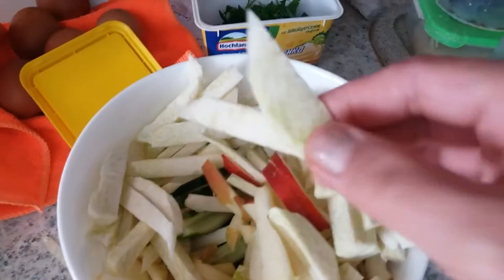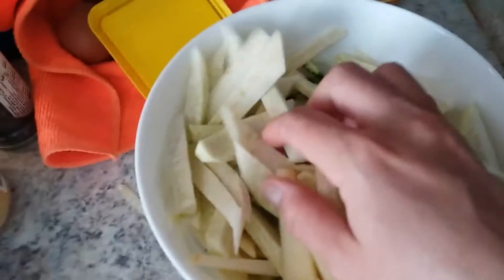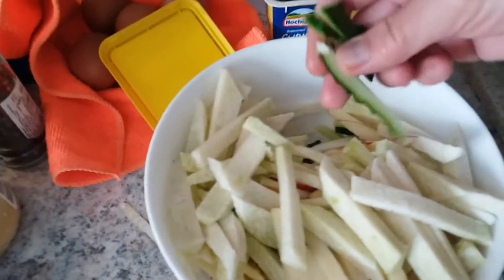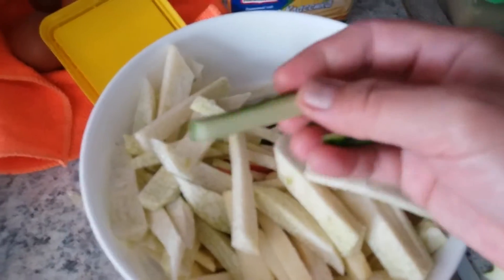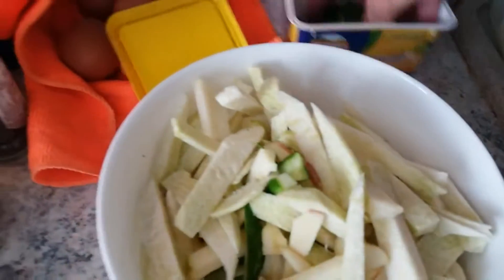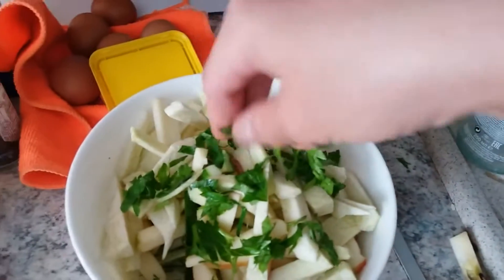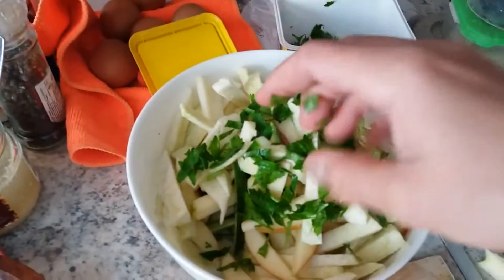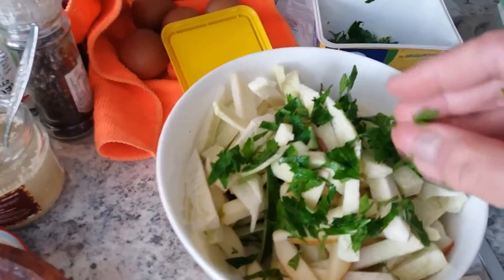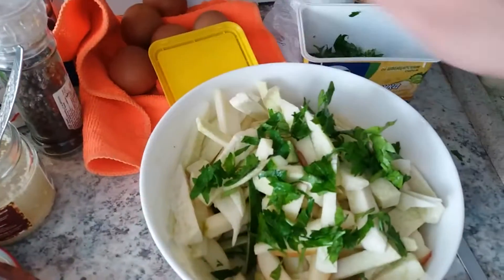I cut it julienne-style, then add apple to make it sweet, also cucumber. Get rid of the cucumber seeds — just use the skin side. Then we add parsley. Put salt, chili powder, and black pepper, plus cooking oil, plus a squeeze of lemon juice.